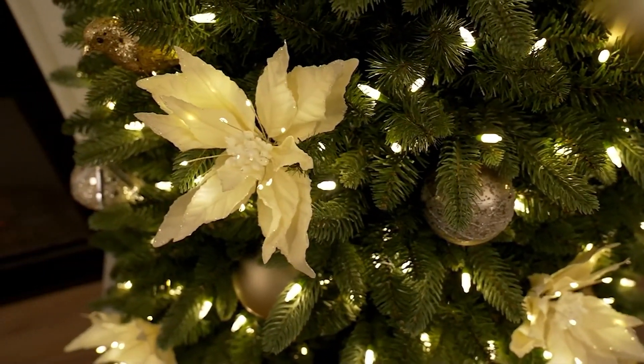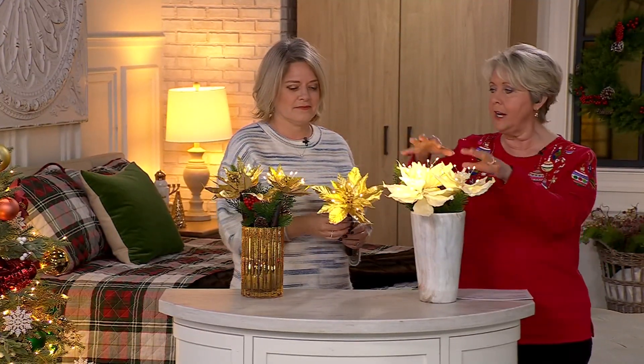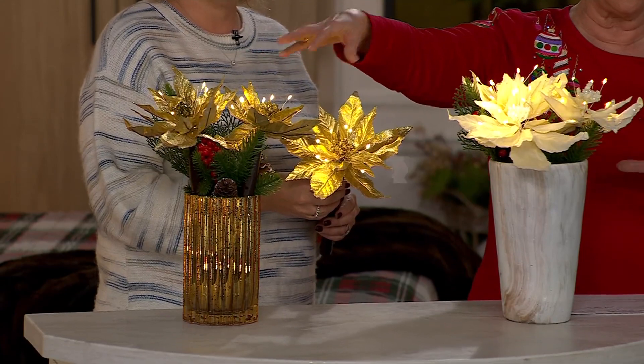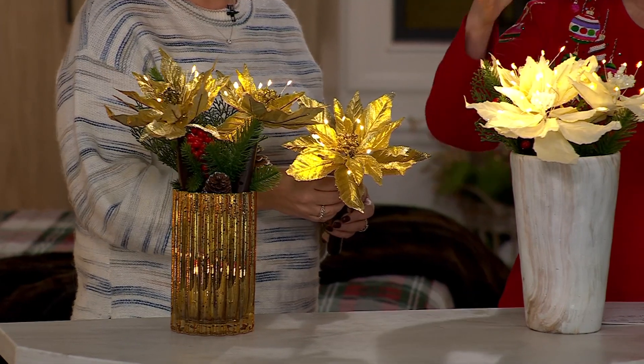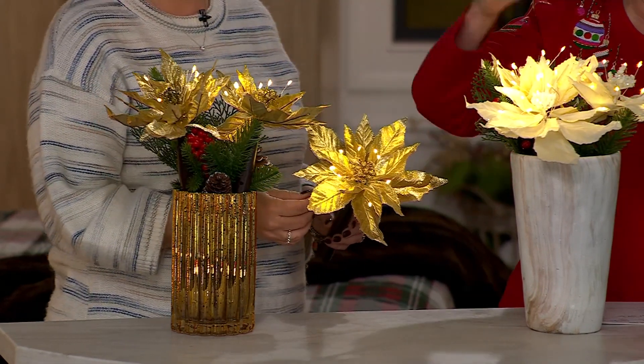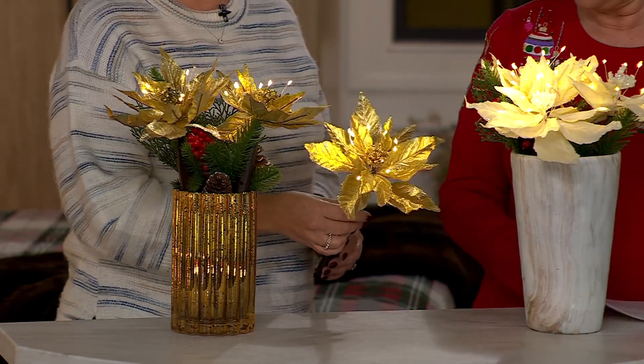But I love things like this. And the best part is you choose ivory or gold. I would highly recommend if you're going to get them, maybe you get two sets of ivory or two sets of gold or one of each. So you're getting three, Mary Beth.